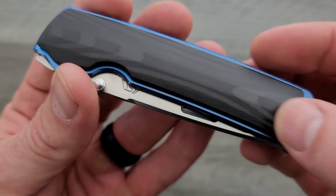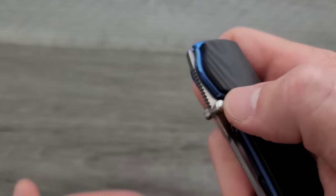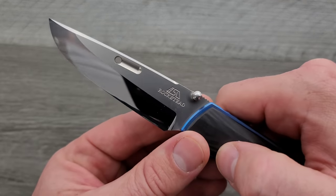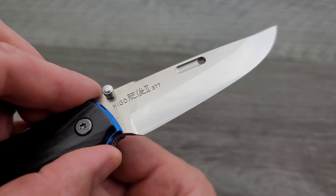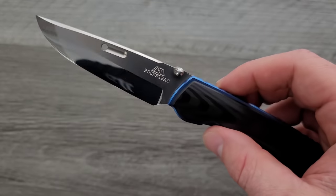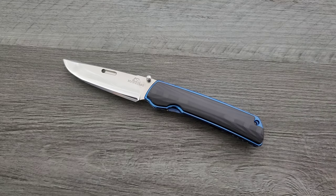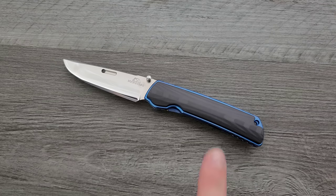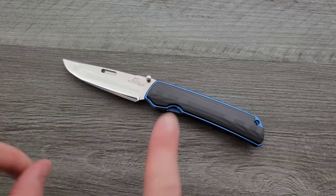We have carbon fiber scales — very interesting, very unique carbon fiber scales. Blue titanium liners. And the highlight: that is a truly mirror polished, convex ground, zero edge, ZDP-189 blade. To me, this is a thing of pinnacle beauty. The profile of the knife by itself is amazing. The combination of the carbon fiber and blue titanium liners — which is not something I normally go for — but the way that they shadow box, that is so beautiful. Profile of the blade, so beautiful.